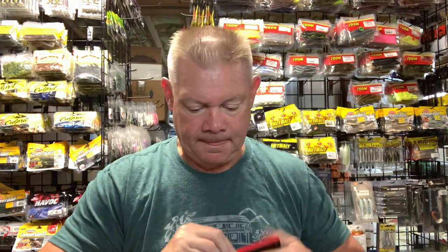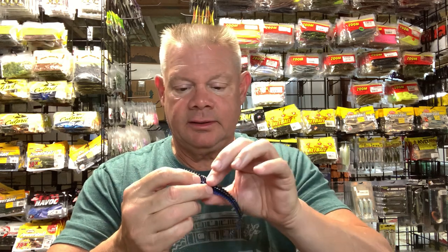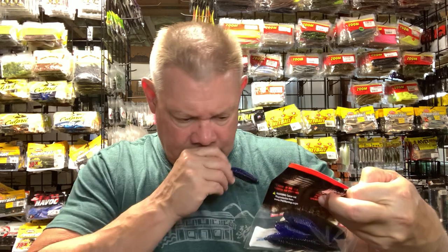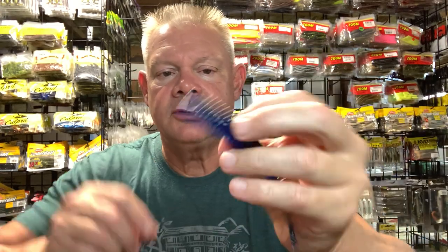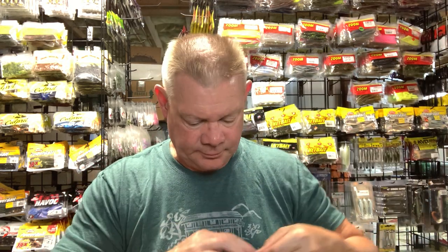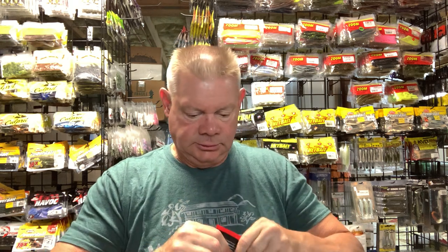I grabbed a few more five-and-a-half inch Spunk Shads. I got the Bruiser Flash from Missile Baits — that black and blue with the flake in there is really neat. I'm going to use these on hover rigs with that Tush swim bait from Core Tackle. I also watched a really good technical bassin video about chatter baits and trailers, using the Spunk Shad as a trailer, so I want to try that.